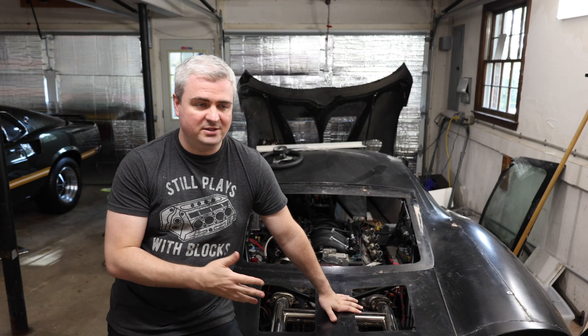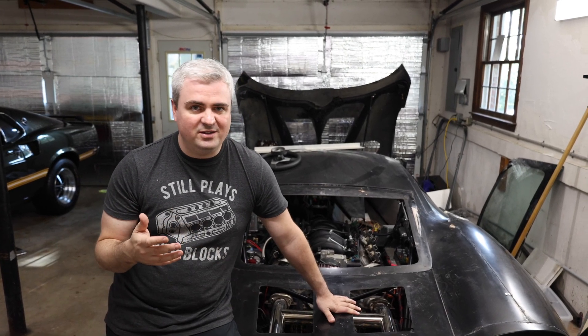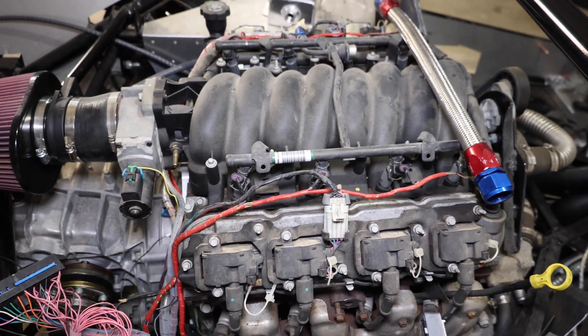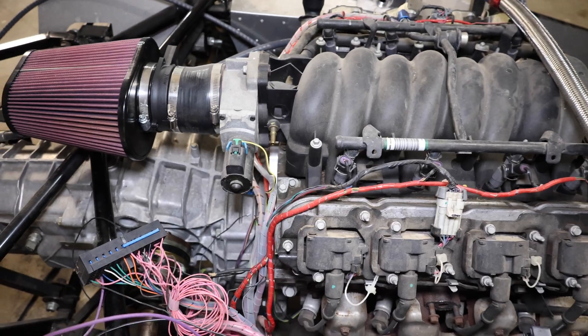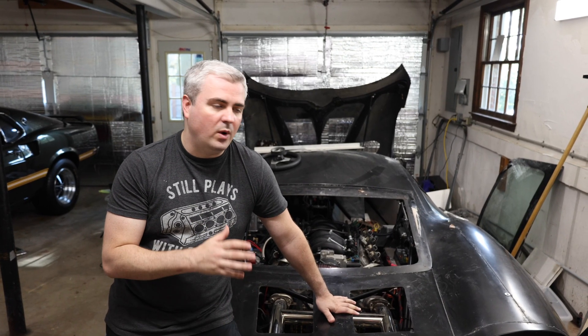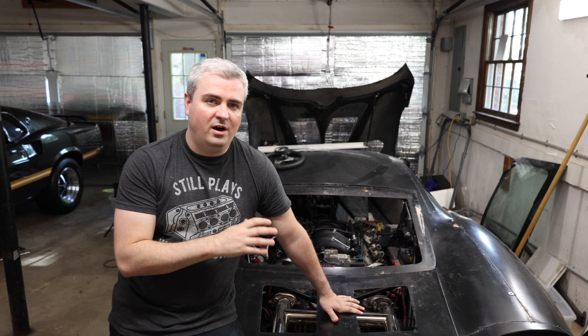This vehicle here is what we're going to be installing the fuse on. It's a kit car, so all the wiring is pretty much completely custom. We want to make sure that we're safe when this is on the road, so we're going to talk about where we're going to put the fuse on the car.